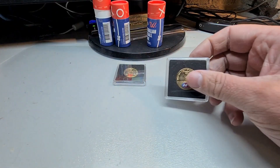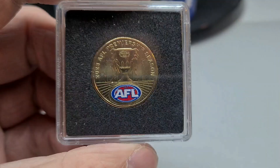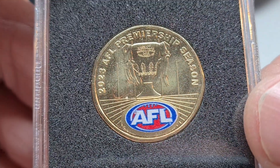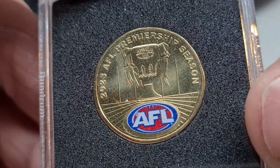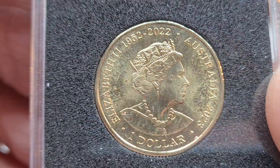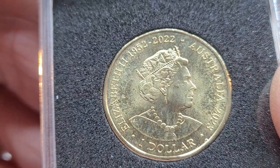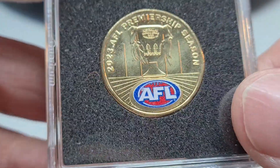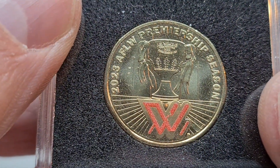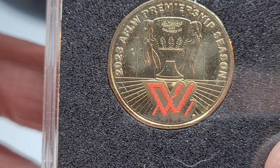Now we've changed cameras, I'll turn the light on and we can have a really good look at this AFL coin. 2023 AFL Premiership Season. That's the Jodie Clark effigy with the Tribute 1952 to 2022 - I do like that effigy. And this one was the women's premiership team. That is cool.